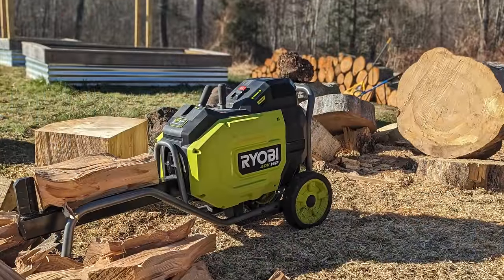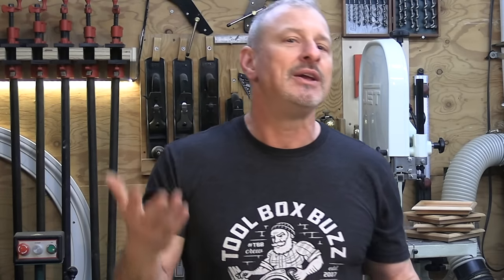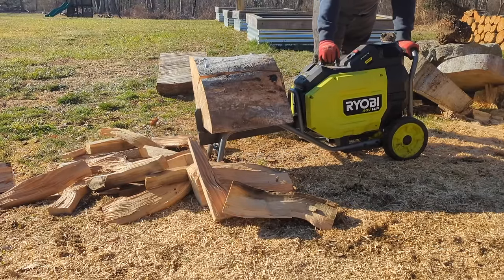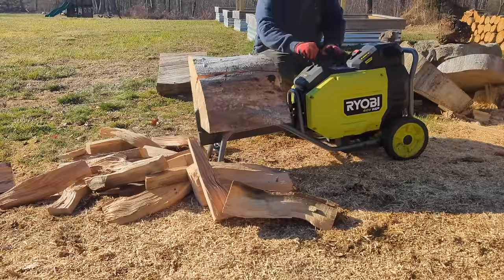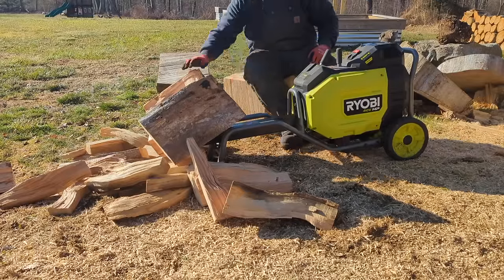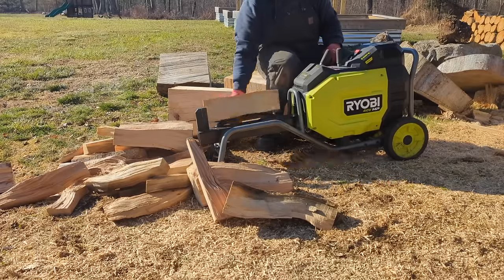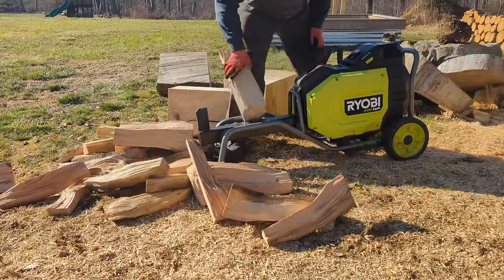The Ryobi is fully capable of splitting pieces more than 10 inches, but it often needs more than one hit — think of a boxer's one-two punch combo where the first punch stuns and the second is the knockout. We also tested the Ryobi with a variety of wood species including maple, oak, and hickory. The machine maintained its fast cycle times and power regardless of species. We strongly recommend reading the wood — examine the grain structure, look for knots, and work your way around them so the splitter is less likely to stall.